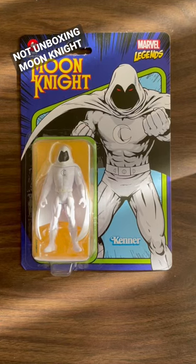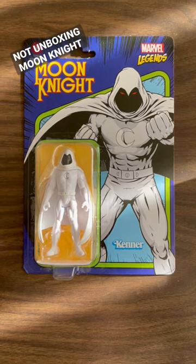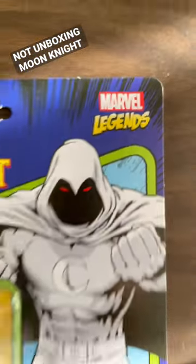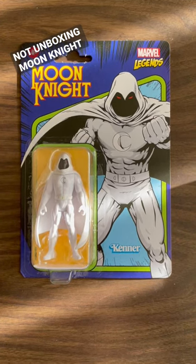Hello and welcome to another not-unboxing video. Today I am thrilled to refuse to open this great Moon Knight action figure. Moon Knight is, of course, part of the Marvel Legends retro line that imagines what if Kenner made a bunch of Marvel characters back in the day.